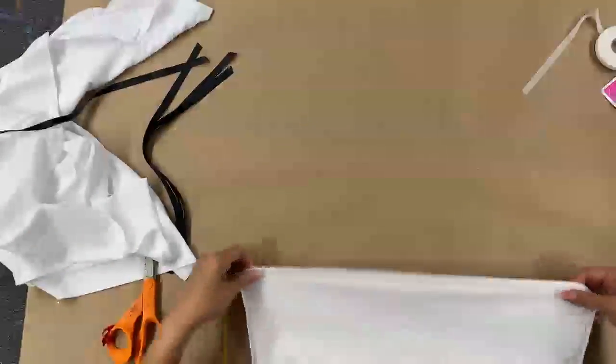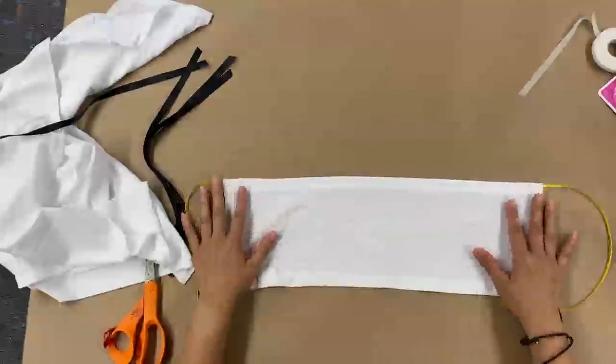If you want something sturdier, another option is paracord. You do want to take out the center strings though — when you cut it, all these white strings start coming out. Just pull that out so that it lays flat and it's not so tough when you tie it.